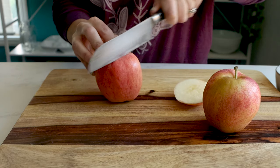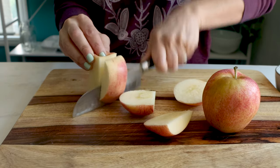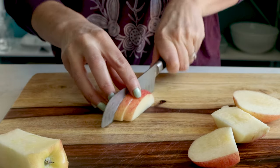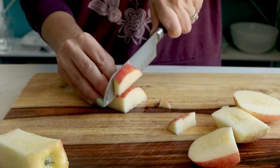Start by dicing up your apples. You want to choose apples that you would eat on their own. Something like a Fuji or a Gala apple is really good — something that's sweet and firm and not mealy, because the apples are a big part of this recipe.